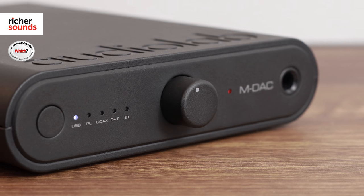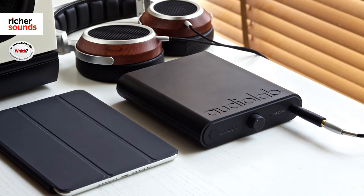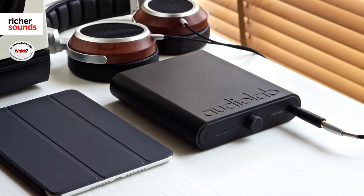Audiolab have made sure that the MDAQ name is still kept in the highest regard with the stellar performance from the MDAQ Mini, offering great connectivity and portability. DACs can make a huge difference to any listening experience, so if you want to find out what your phone and tablet can really sound like, bring them down to your local Richer Sounds store. To find out where your nearest one is, please hit this button. If you haven't already, please subscribe, and if you found this helpful, give it a like. I hope to see you in store soon.